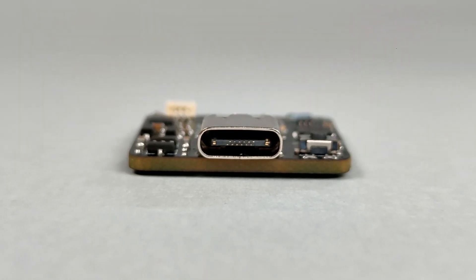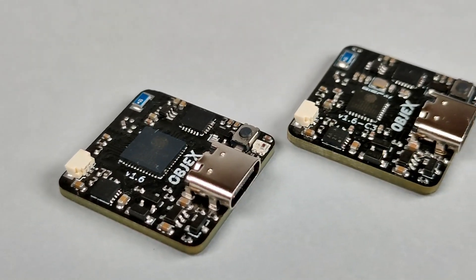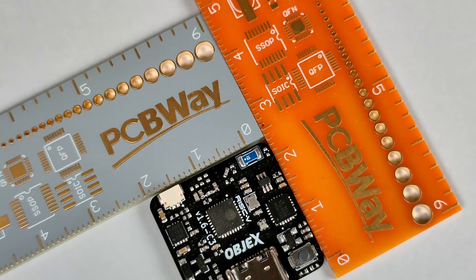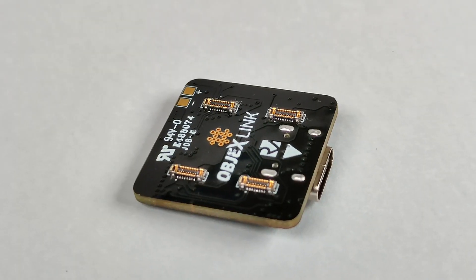The goal of ObjectsLink is to provide reusable and easy to repair hardware for several IoT applications. To do this, I'm developing different versions of ObjectsLink with different SOC or microcontroller, but still keeping the same form factor and pinout with SlimStack connectors.